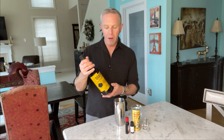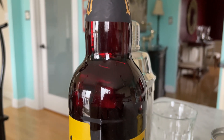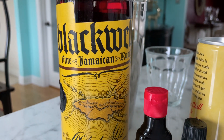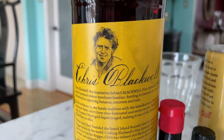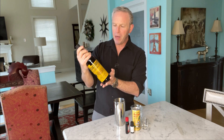Let me explain the different parts and pieces, and also how to make this very simple drink. First of all, we're going to start out with kind of an obvious one, and that is the Blackwell rum. We're not going to use the 007 rum, which is a little bit more like a bourbon rum. We're going to use their traditional fine Jamaican rum, the Black Gold Special Reserve, which is a product of Jamaica, brought to you by Chris Blackwell. They sent me this bottle for this occasion, so thank you very much.